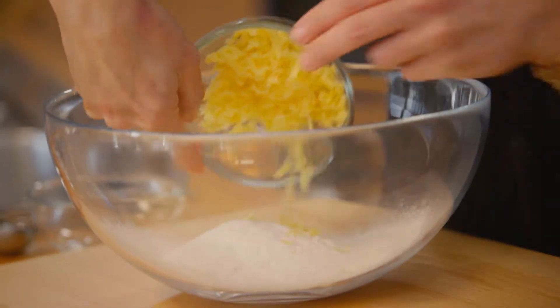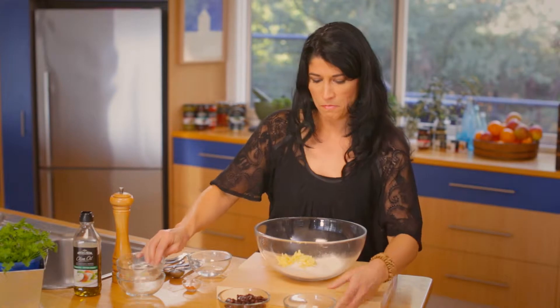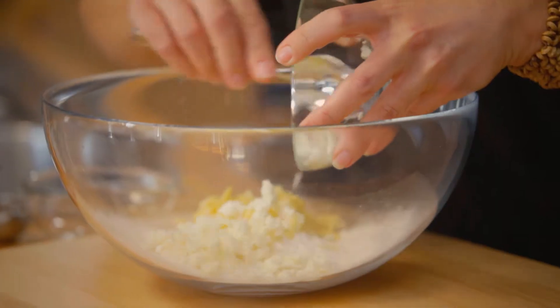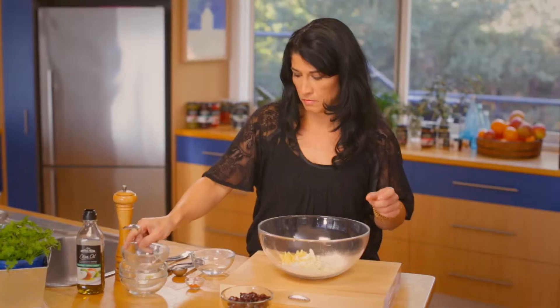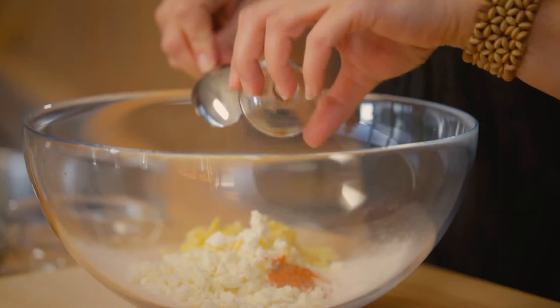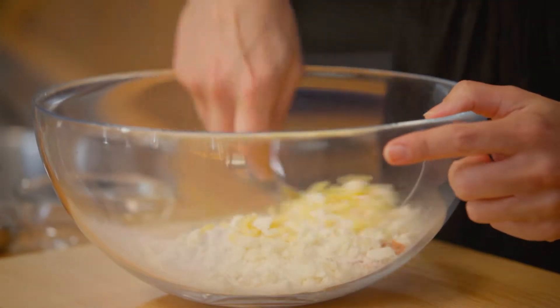We're going to add the cheeses. We have grated cheddar cheese and some crumbled goat's feta. A little pinch of cayenne pepper — it's important not to add too much because it will give it a little bit too much of a kick and take away from that amazing olive flavour.